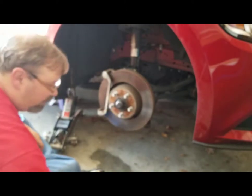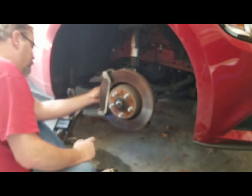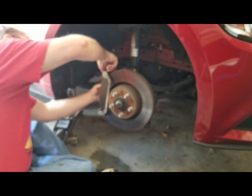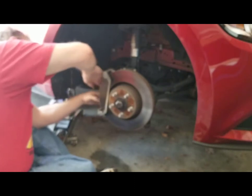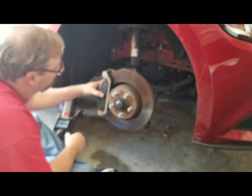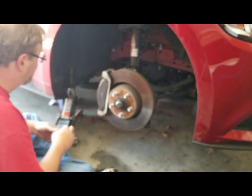Now it's just a matter of slipping the new brake pads on. Make sure you align them the same way the original ones were — they should pretty much just slide into place. Got the back one and the front one on. With the new brake pads in place, next thing is to put the caliper back on.